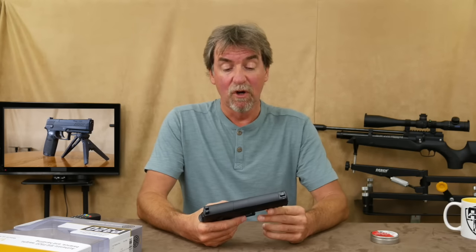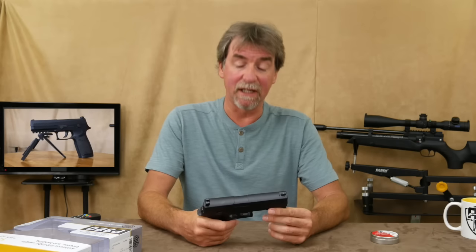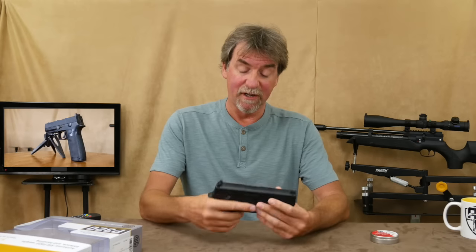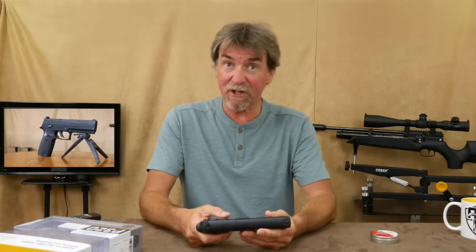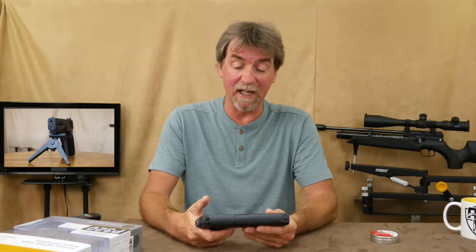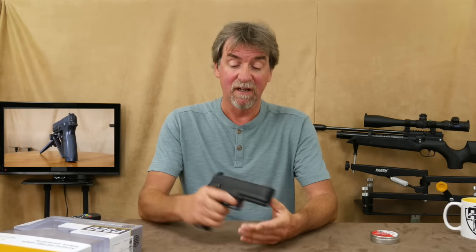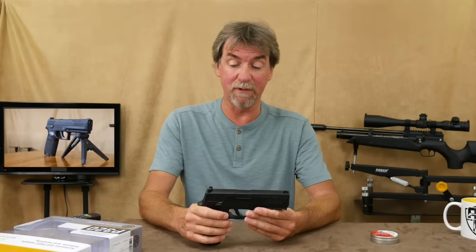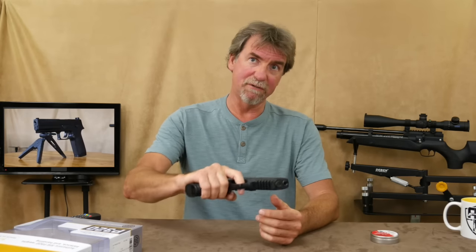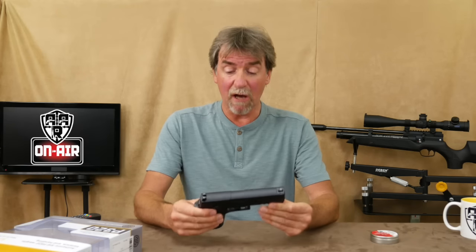I really love what Sig Sauer have done with this P320. They've taken a replica gun and managed to cram in a 30 round efficient magazine, and it hasn't had any problems whilst I've been using it. It's pellet, giving you extra accuracy, and you don't get quite the same amount of ricochets as you do with BBs. Overall the feel is really, really good. I'd strongly suggest that you go, have a hold, have a feel and have a look for yourself.